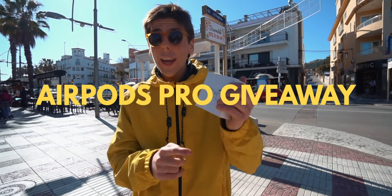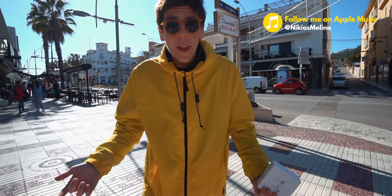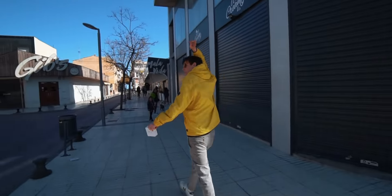Alright, that's it — that's all the accessories, all the tips, and the app I wanted to show you. Don't forget to join the AirPods Pro giveaway. Also, follow me on Apple Music because I honestly have the best playlist in the entire world. Join the giveaway and I'll see you in the next one. Peace.